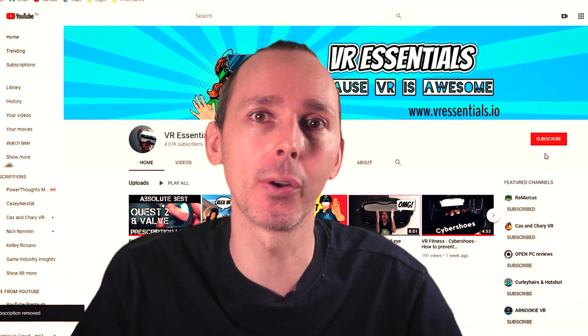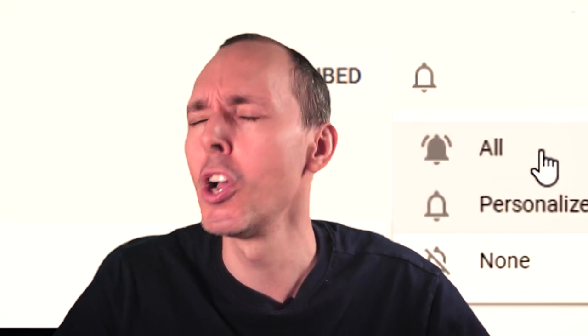Hello, bonjour, comment ça va and welcome back to VO Essentials. If it's your first time here to the channel, welcome to you. We talk about the practical uses of virtual reality, and a big welcome back to all our regular subscribers. Always nice to have you on the channel with us.